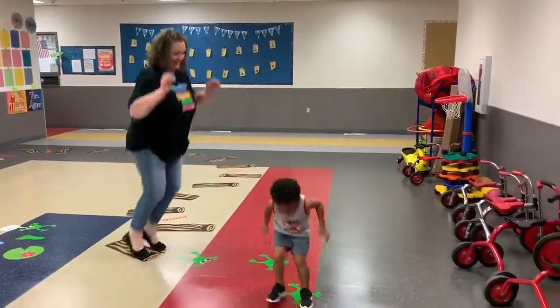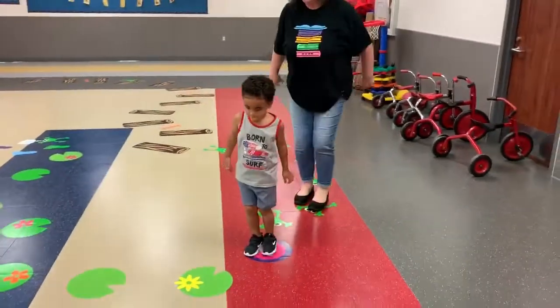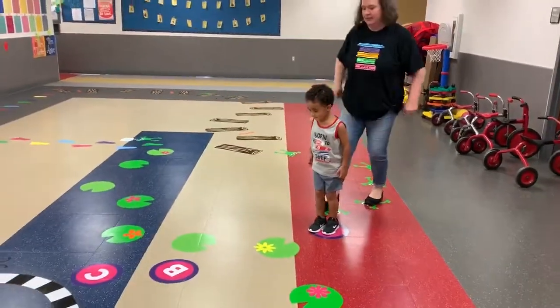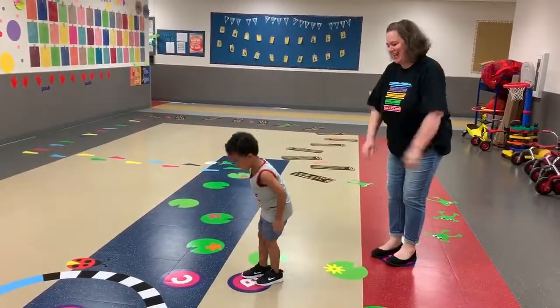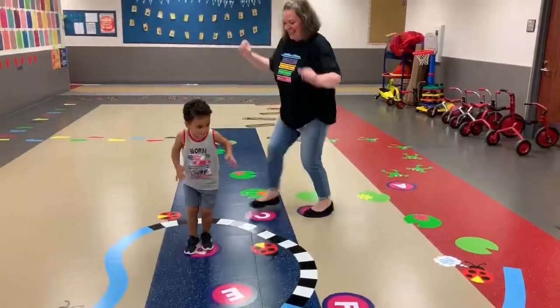Oh, my goodness. Okay, let's follow the letters. A. Big jump over to me. Big jump. Oh, yeah. Got it? Good job. Yeah.